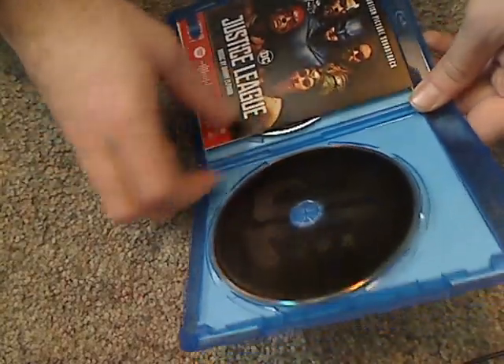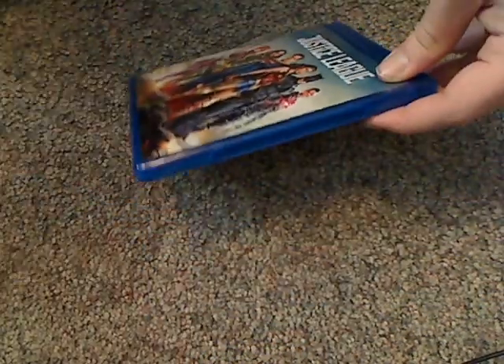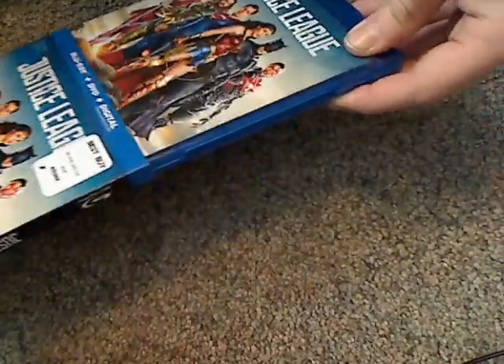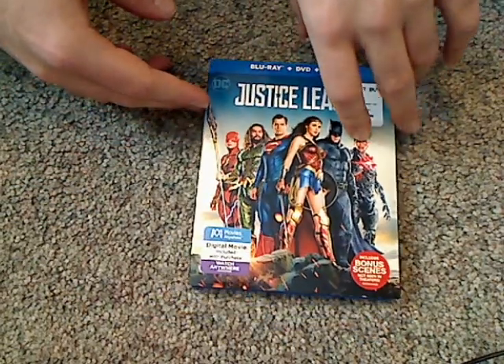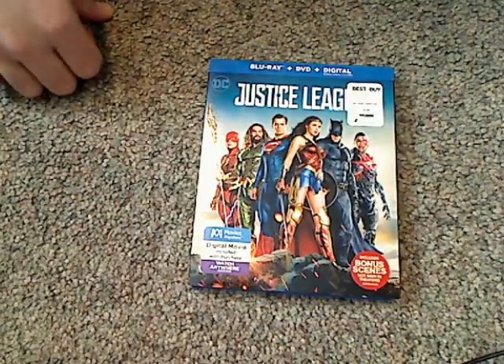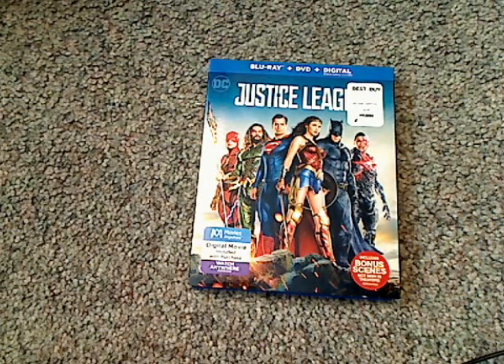And that's not much else to see, but at least it's nice to finally have this on Blu-ray. I guess that is about it with this video. If you're looking to get this for your DC Heroes collection, go ahead and pick this up. Please like, comment, and subscribe — thanks for watching.